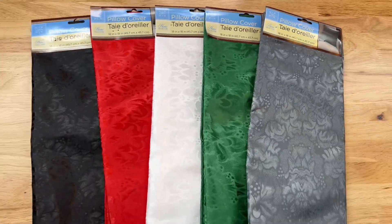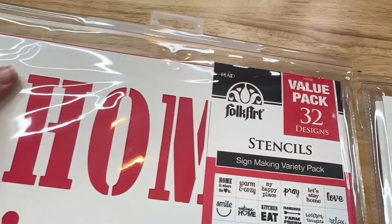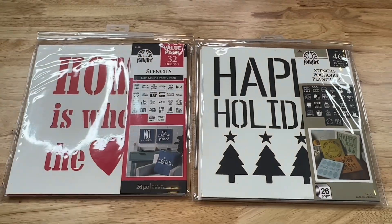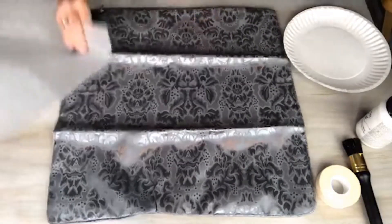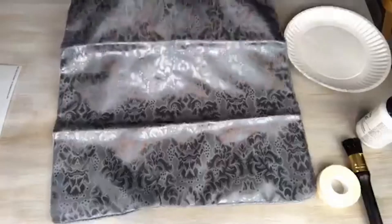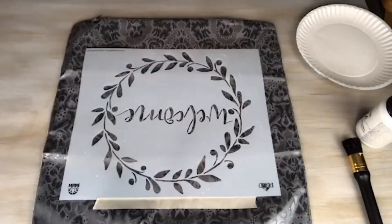For this project, I'm going to be using pillow covers that I found from Dollar Tree. I'll also be using a variety of folk art stencils. The first thing you're going to want to do is take a piece of wax paper and place it inside the pillowcase. This will stop the paint from bleeding through to the other side.